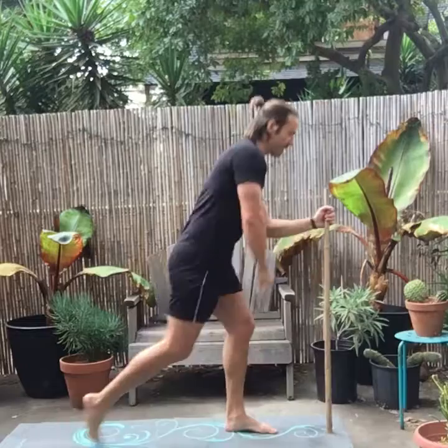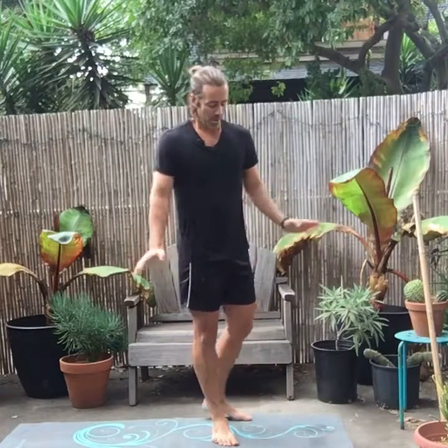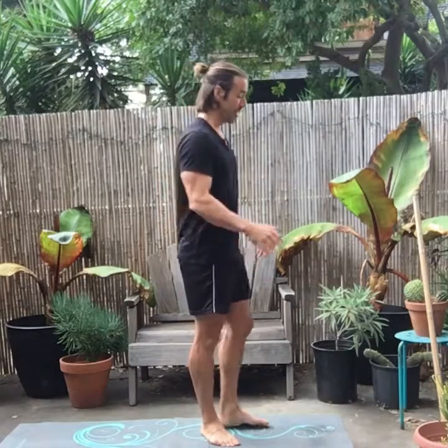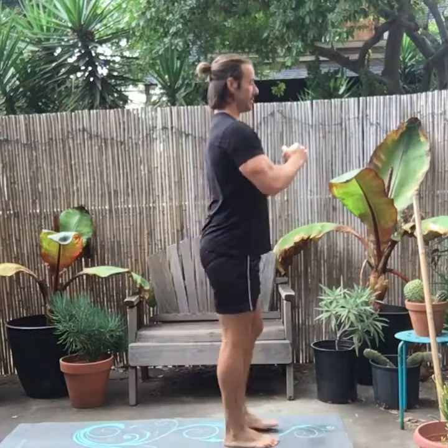I hear this all the time from clients who have dealt with knee issues — they're afraid to do lunges. In a lot of cases it does hurt their knees, so don't do that. But if it doesn't, you should be able to take a nice big step back while keeping your chest tall and creating tension in your upper body.